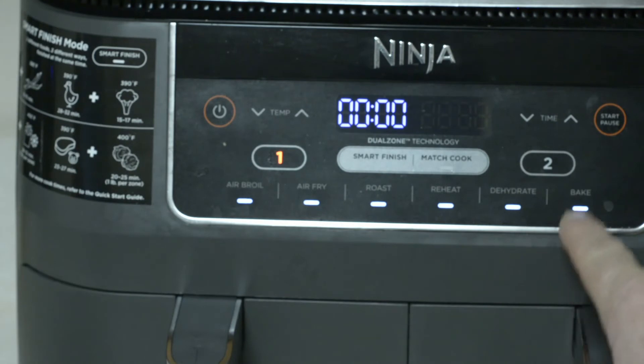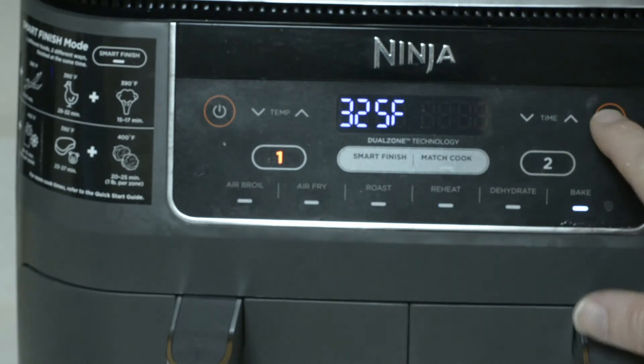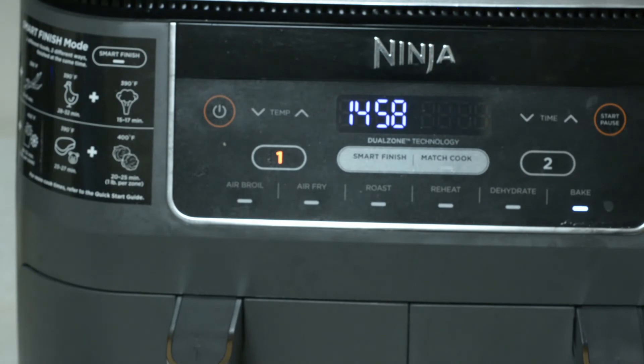Power on, bake 325 — that's it, good to go.